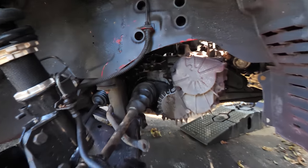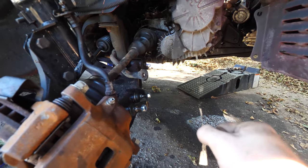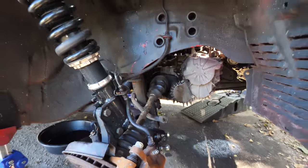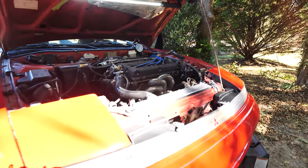I cannot for the life of me get these axles to pop out, mostly because the only thing I can fit under here is a little flathead screwdriver to pry on it. So I'm going to take a break, get some food, and make a run to Harbor Freight to pick up some smaller pry bars.